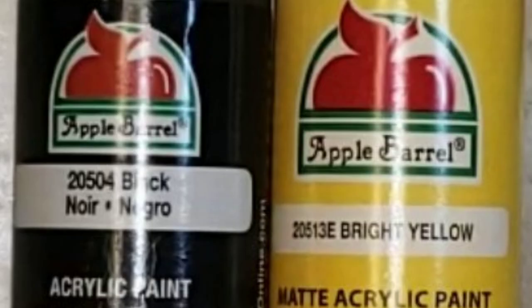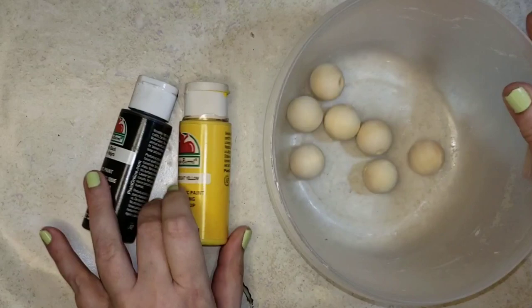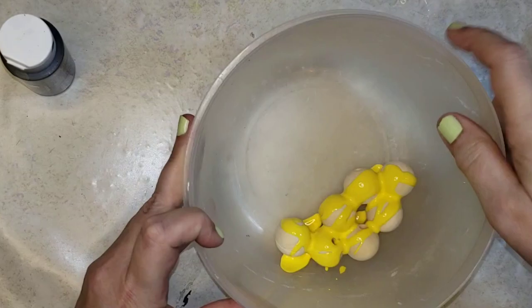DIY number one is the Honey Bee Garland. I'll be starting off with black and bright yellow acrylic paint from Apple Barrel. I'll be doing seven beads of each color. The wood beads I'm using are from BB Craft and they're 20 millimeter.